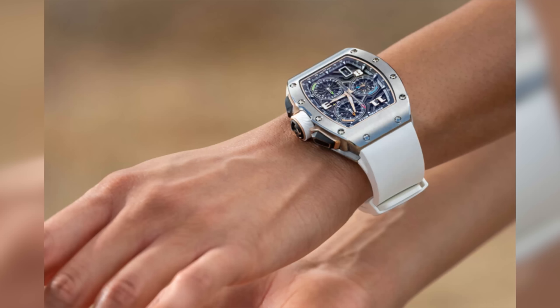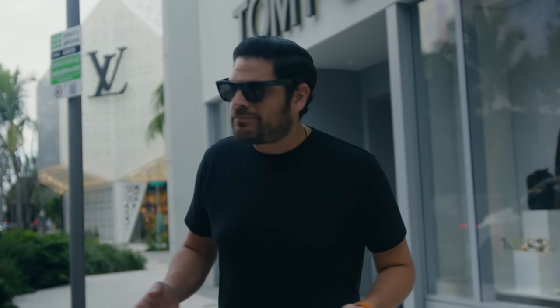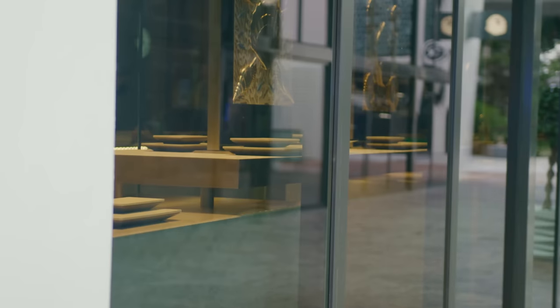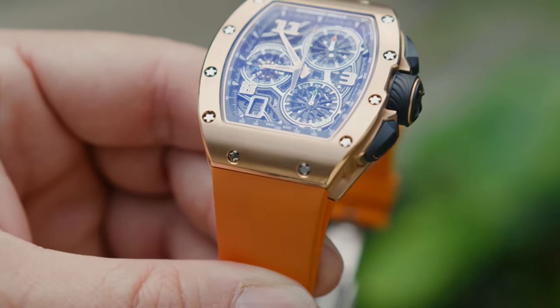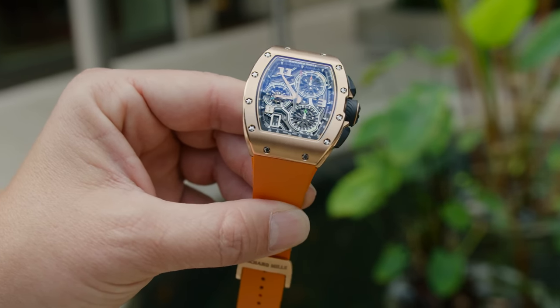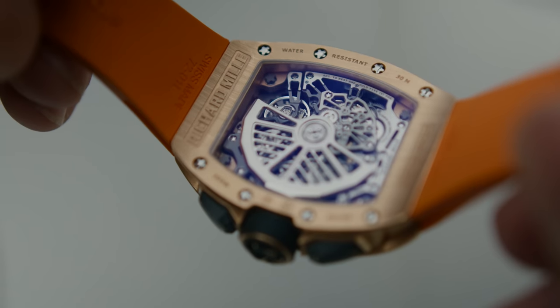Pricing for the RM7201 is as follows: the titanium version will be around $188,000, and the rose gold will probably be in the $200,000-plus range, very minimally over. To actually buy one of these watches is another story — I just walked by the Rolex store and they've got nothing. You can only imagine what Richard Mille has. If you're not lucky enough to get it from them directly, you're probably paying easily double retail. This exact watch right here would probably cost you over $400,000, possibly even over $450,000. But that's the way the market is right now — to get one of these pieces is pretty hard. It's the first one I've ever seen in the wild.